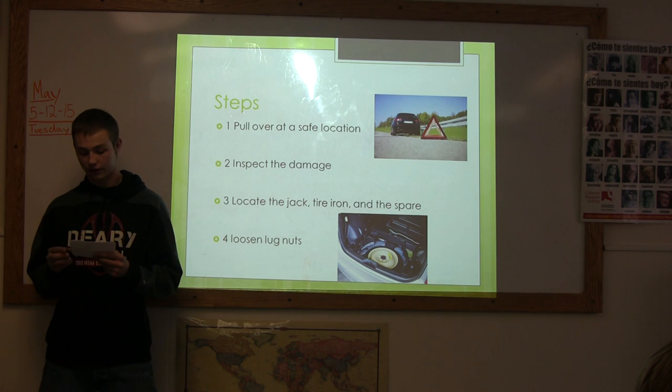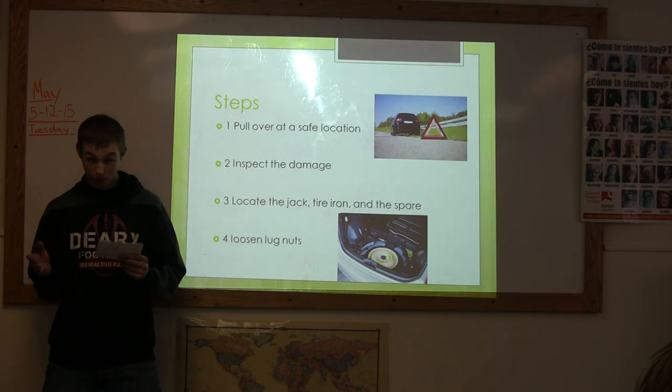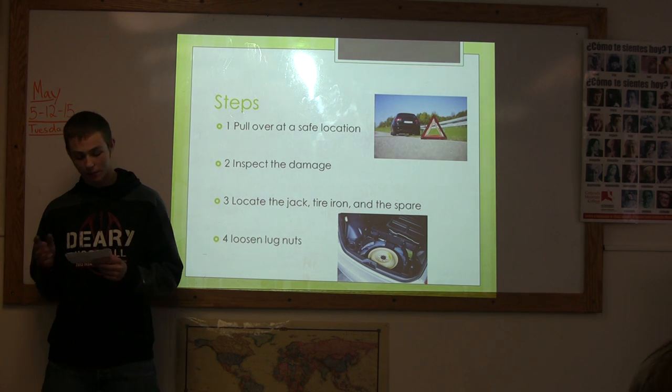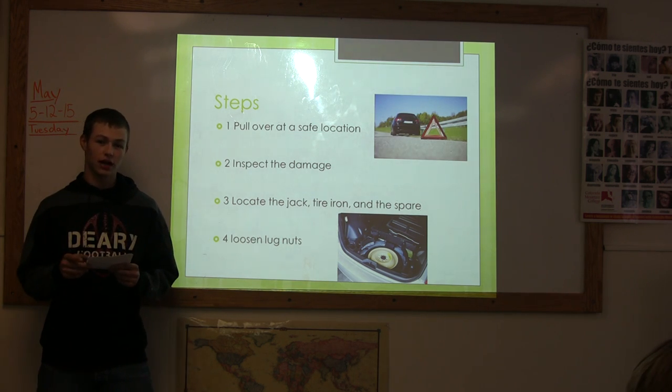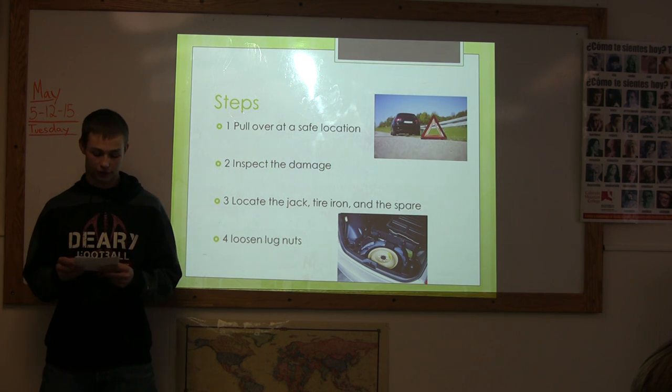Step 2. Inspect the tire. If it's badly damaged, you can't go anywhere and you have to work with what you got. But if it's low and you know there's a tire shop nearby, try to make it to the tire shop or find a safer location.